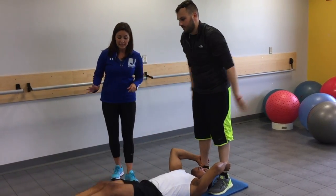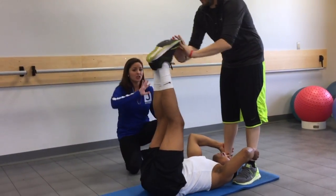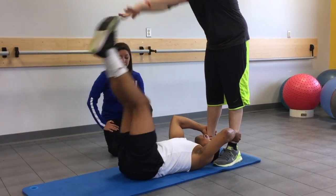So now if we want to make things a little bit easier, Jordan is going to only go about halfway down. Evan's going to gently push, and that way we can work our way to the ground to be able to do this exercise.